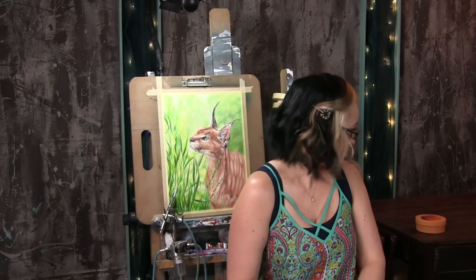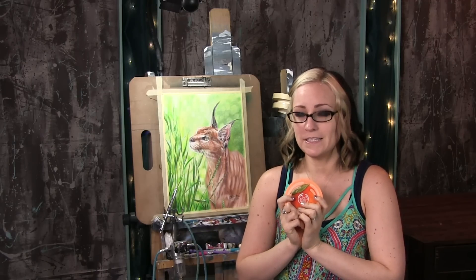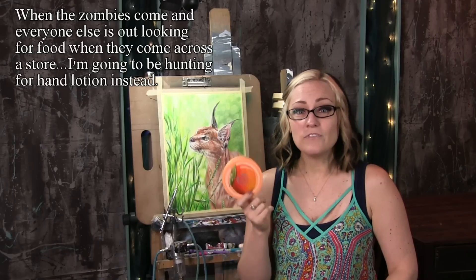I try to clean my workbench off before I record these videos but sometimes I forget. I have a bit of an obsession with lotion — I'm constantly putting lotion on my hands and feet and I even wake up during the night to reapply.